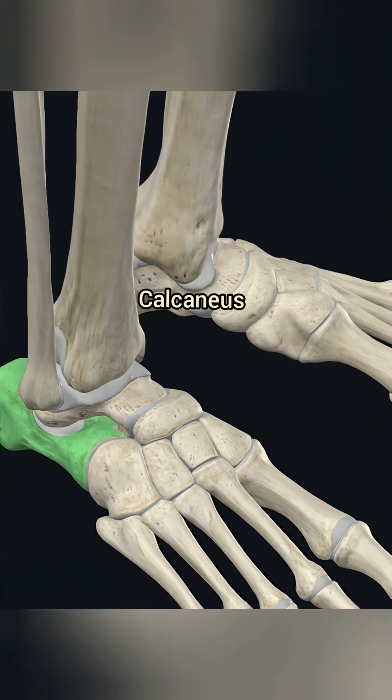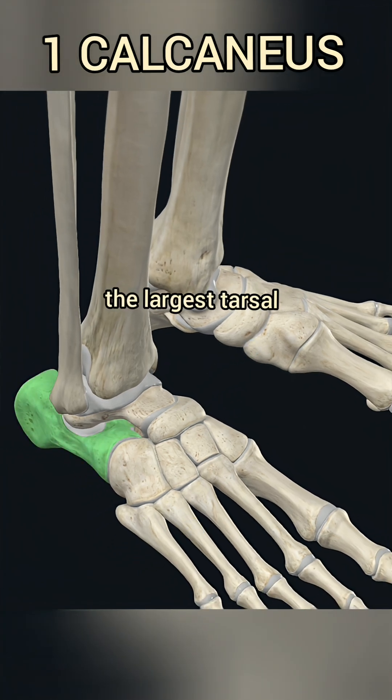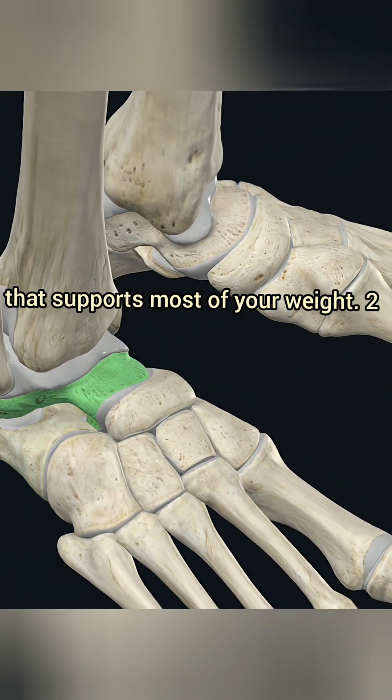1. Calcaneus. This is your heel bone, the largest tarsal that supports most of your weight.